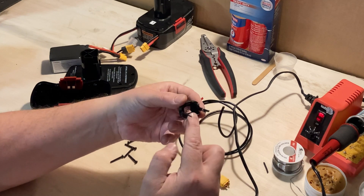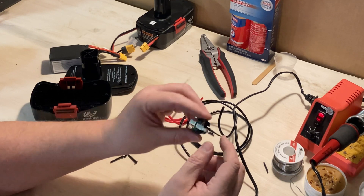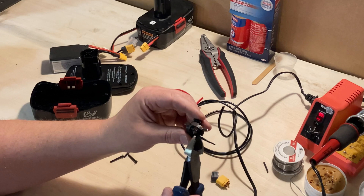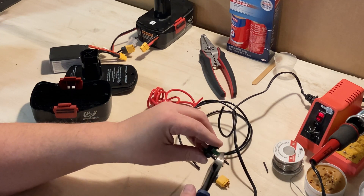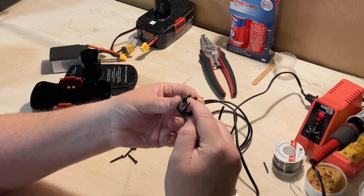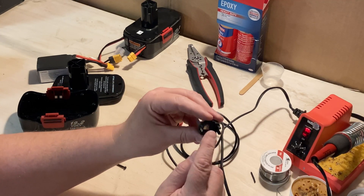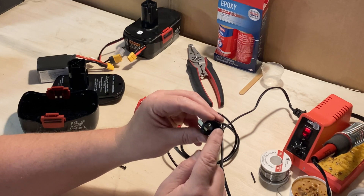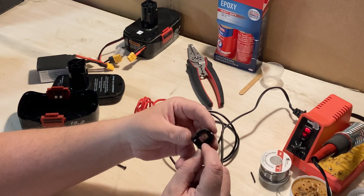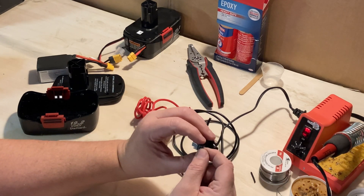Now that we've removed the heat shrink, we need to get rid of this existing connection. You could desolder it, but there's plenty of material left, so we're just going to snip it off right here and re-solder a little bit higher up the tab — that makes it more simplistic and gives us plenty of room to solder on the back side. We're going to solder our negative wire to the inside of that back terminal and the positive wire to the inside of the front terminal.